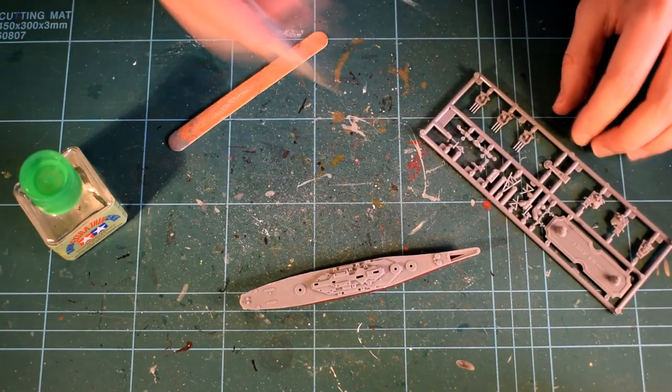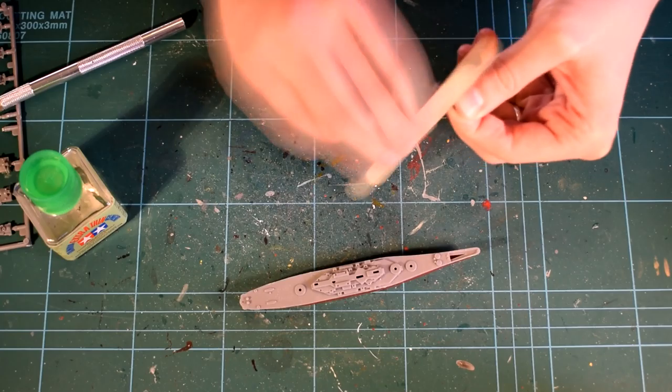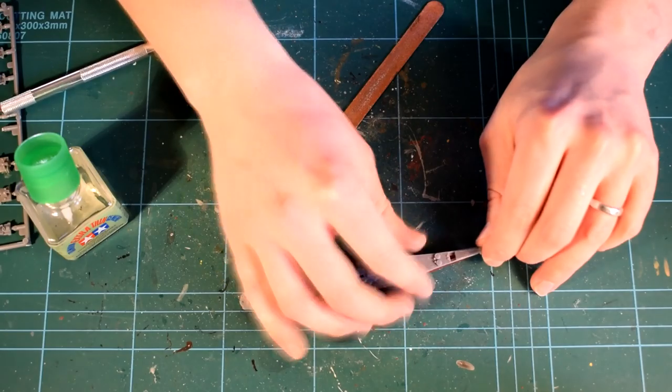The bow of the ship was the next part to be added to the model. I'm not sure why this is a separate part, as I feel it could have been included as part of the previous deck part, but it does fit into position well.